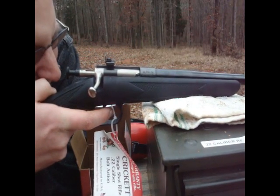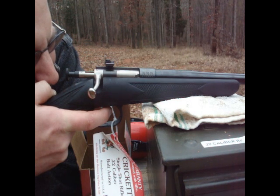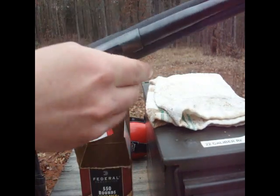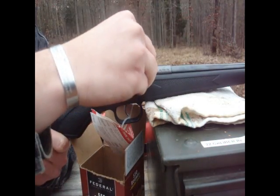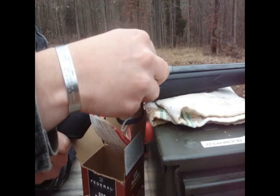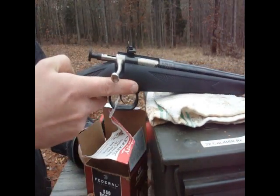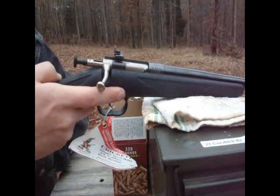This particular rifle — this thing is tiny, too. And again, in case it wasn't made clear, this is Jacob's Christmas gift from YouTube. That's exactly what it is.